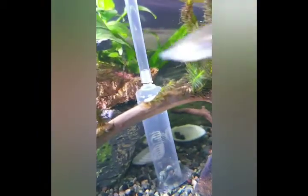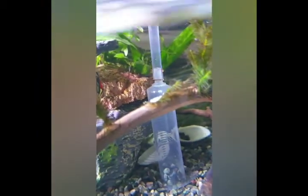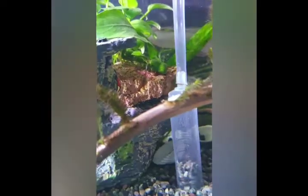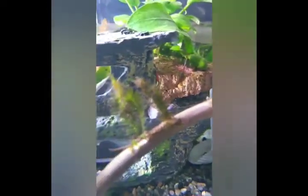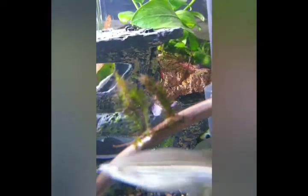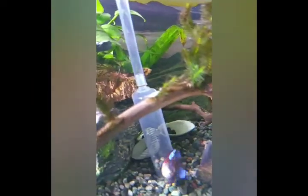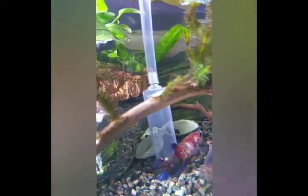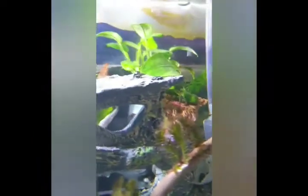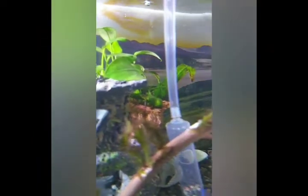This is a very good and effective way of removing debris from the gravel. At the same time, I am using it for a weekly 20% water change, which is very helpful for my aquarium. This works on capillary action — I am holding onto the other end of the tube, and whenever I am moving around I just hold the mouth of the tube closed and it stops sucking.